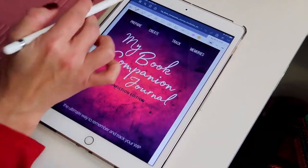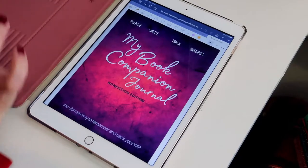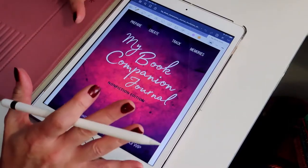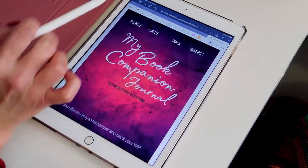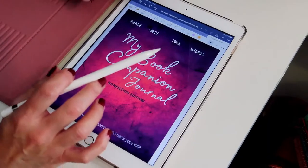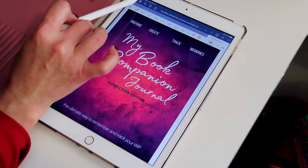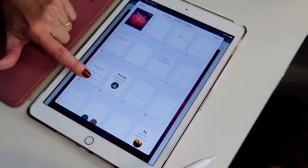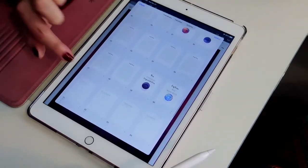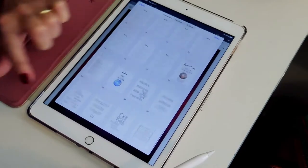This is the way it's going to look when you get it. If you hit the icon above, GoodNotes is only like $9.99, so it was well worth it. I love this app — I've been painting in it, I've been doing so many things. I just absolutely love it. You hit that icon above and then you have a big view of all the documents inside the file.